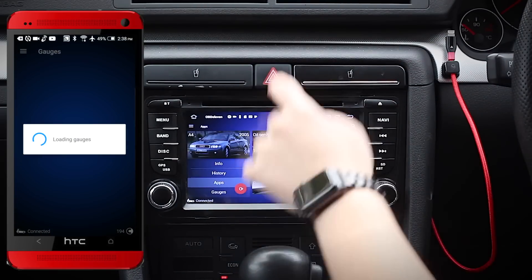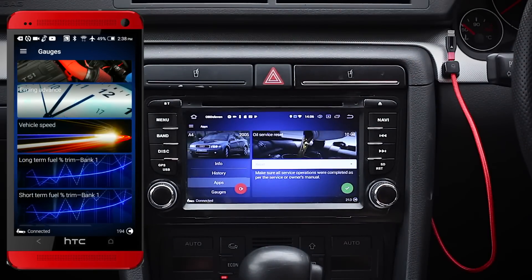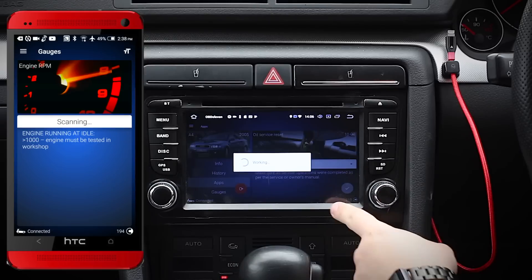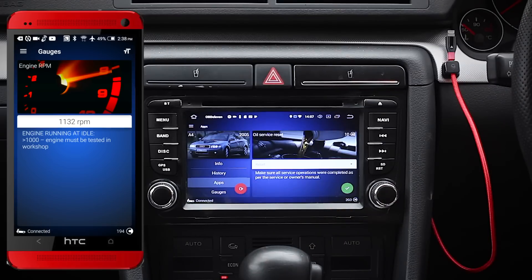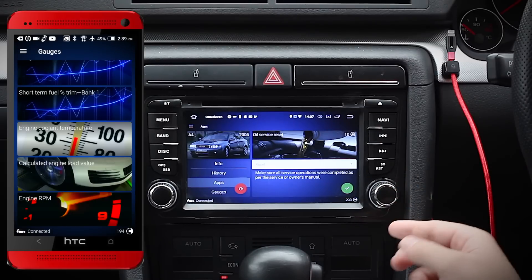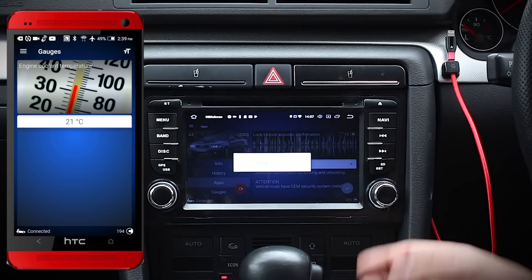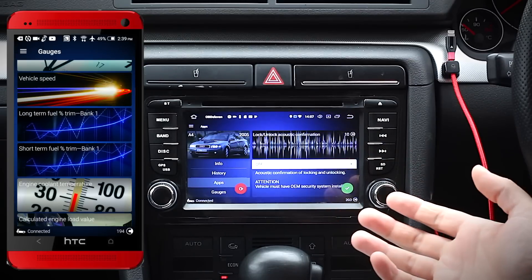The second layer is something called apps, which can be thought of as a macro function — essentially automatic coding. Rather than diving into the car settings yourself and manually altering values, this is more of a one-click-and-forget method, which is really good if you're not too confident messing with car systems. My car doesn't have too many macros available since it's pretty old. As an example, I want my alarm to beep when I lock the car since I'm always forgetting whether I've done it, so I'll click the acoustic confirmation macro, switch it to on, hold the green tick — and it's as easy as that.